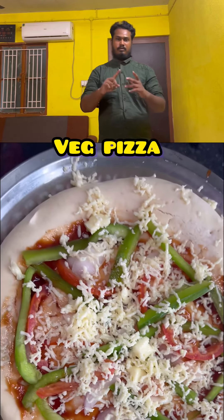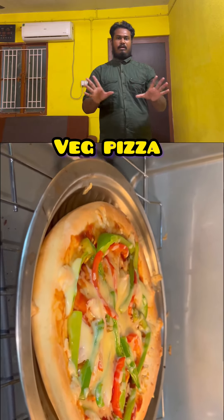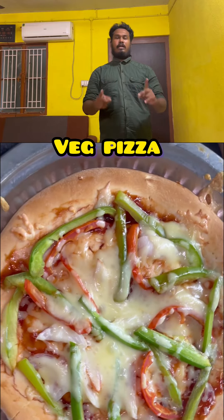You will add capsicum, onion, and cheese on top. You will have to bake it to 120 degrees.